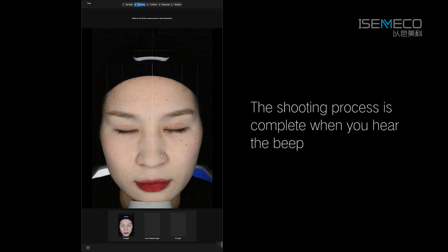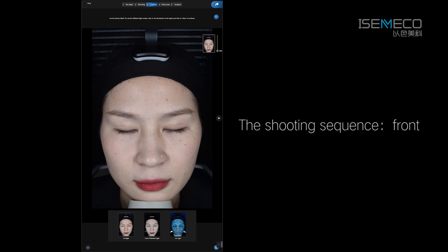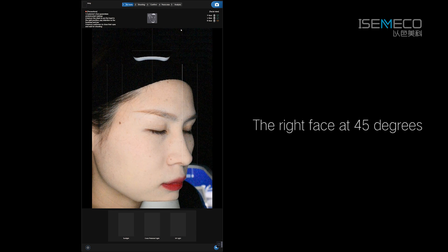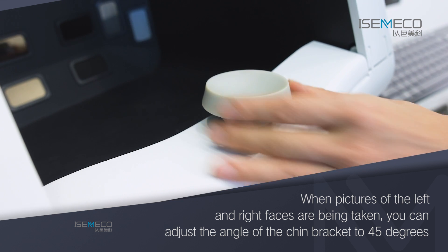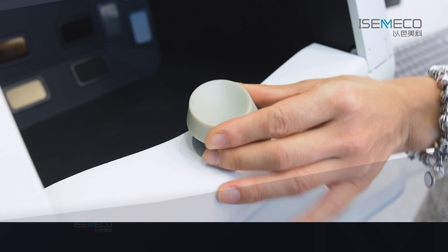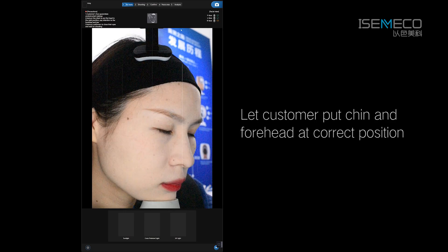Finally, put on the hood. The shooting process is complete. When you hear the beep, the shooting sequence should be taken in the order of the front, then the left face at 45 degrees. When pictures of the left and right faces are being taken, you can adjust the angle of the chin bracket to 45 degrees and let the customer place their chin and forehead at the correct position.